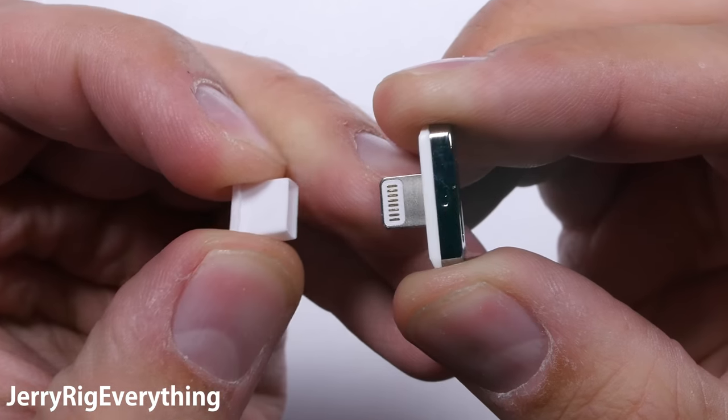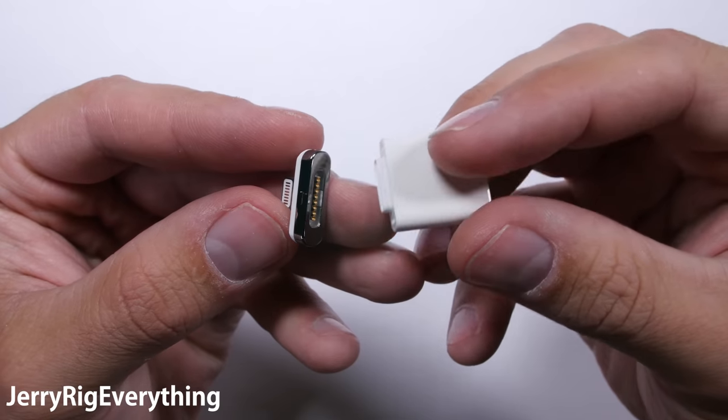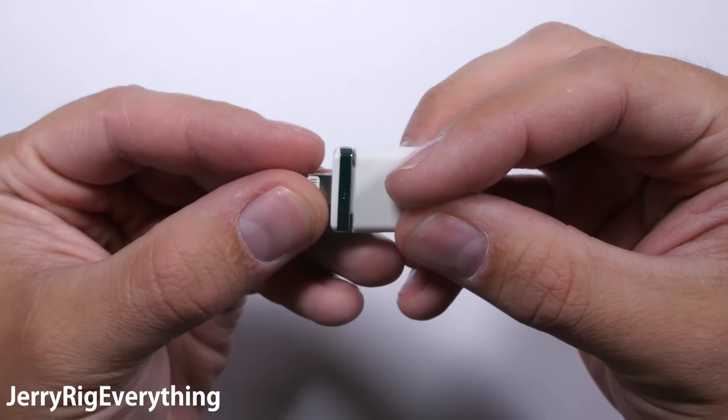You plug one end into your phone and the other end into your normal charging cable. Then it connects via magnets, just like you would with your MacBook or Apple laptop.